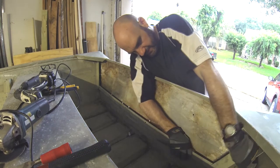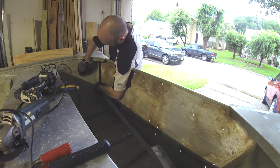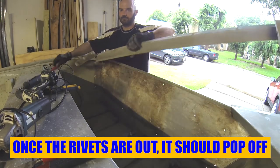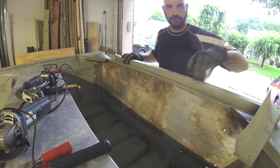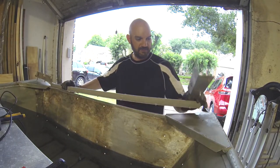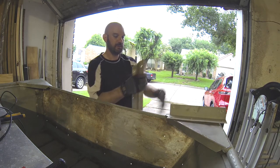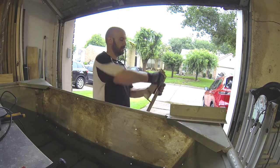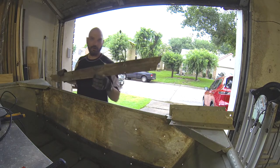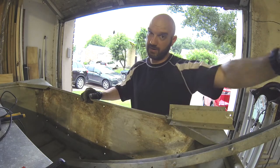Looks like this has some sort of adhesive on it. We're going to want to save this — we're going to reuse all of this. This is good aluminum. I'm just going to bang these rivets out and put new rivets in after we get the wood squared away. It's coming together — or coming apart, I should say.